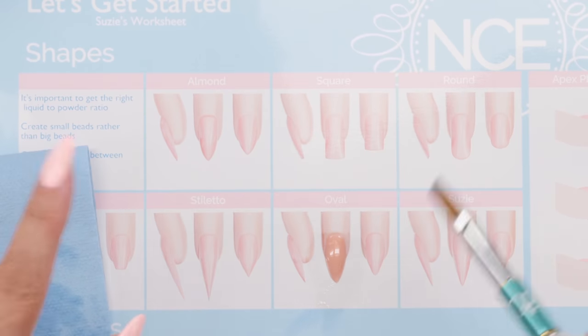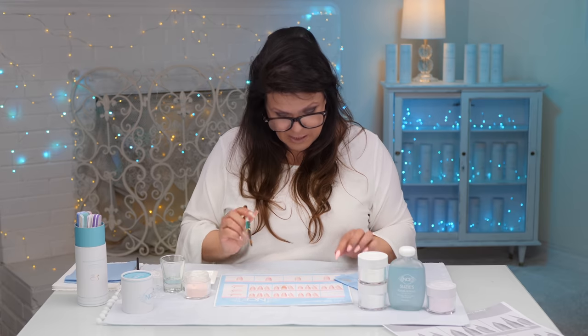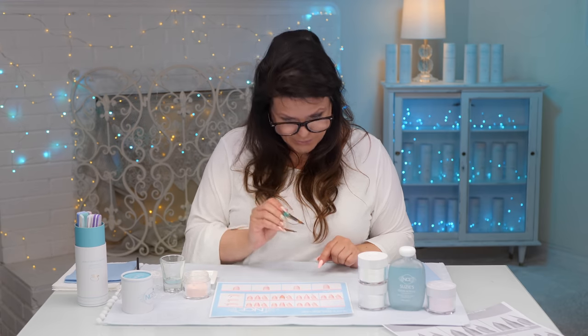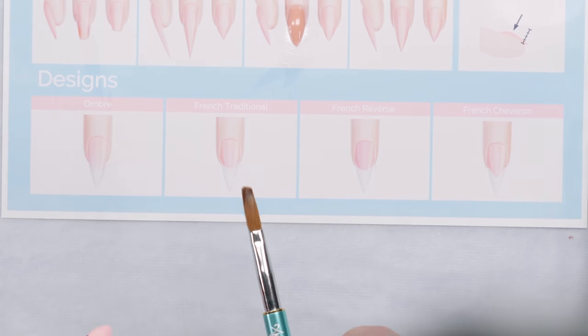Now you've completed the nail. I've got several different shapes here: almond, square, round, coffin, stiletto, oval, and my signature Suzy's signature shape — just different shapes you can try. I've got more videos coming. Below, I've got a lot of designs to show you: the ombre, the French traditional, the reverse French, and the French chevron.